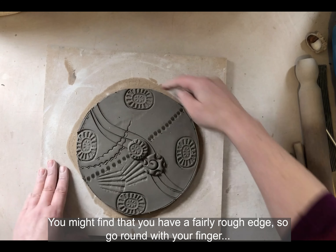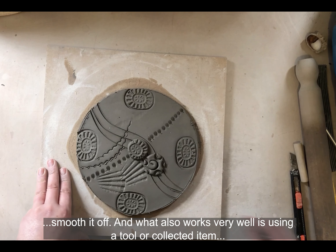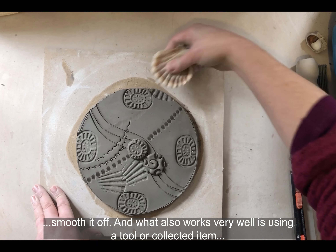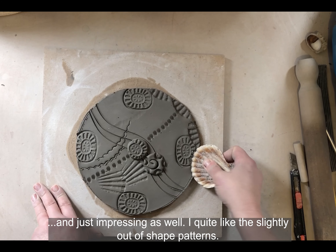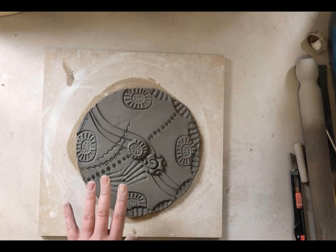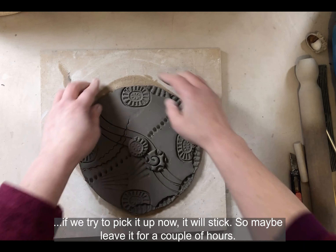You might find a fairly rough edge, so you can smooth around it with your finger. What also works very well is using a tool or collected item and just impressing along the edge as well. I quite like to have shaped patterns around the border.